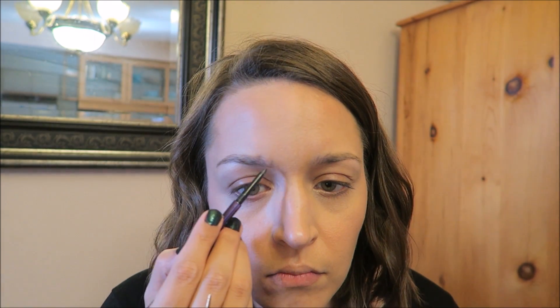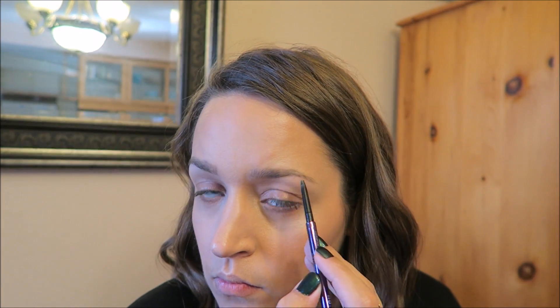Now for eyebrows — I'm using the Urban Decay Brow Beater in shade neutral brown. I'm really loving this pencil lately. I actually prefer it to the Anastasia Brow Wiz a little bit; the product is softer and not as waxy — just a personal preference. It has a spoolie on one side so you can always blend, which you always want to do when doing your eyebrows.